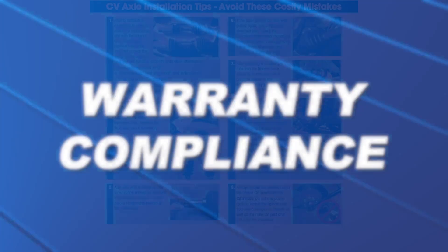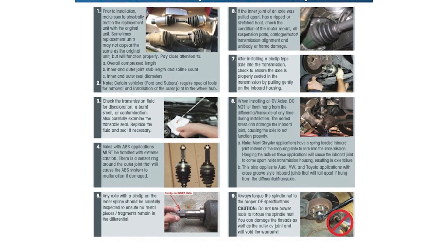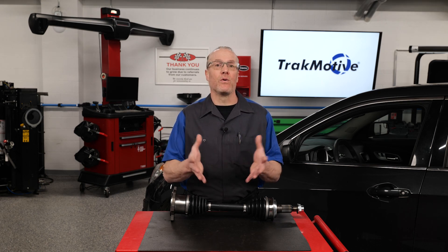Warranty compliance: manufacturers specify proper torque values in the service manuals for CV axle installation. It's important to follow proper OE specifications to ensure you are in warranty compliance and match the vehicle's warranty coverage.